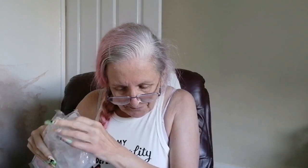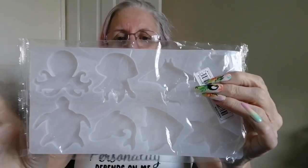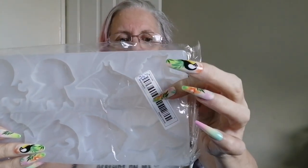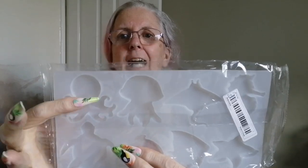I've got two moulds — they're both classed as sea life moulds, so marine life moulds, £1.97 each or £3.98 for the two. This one has got the jellyfish, stingray, seahorse, starfish, angelfish, dolphin, turtle and octopus.